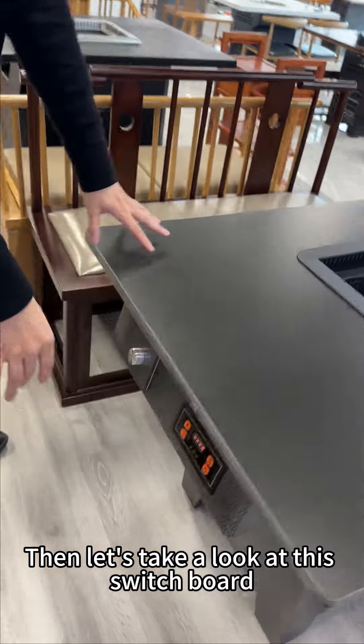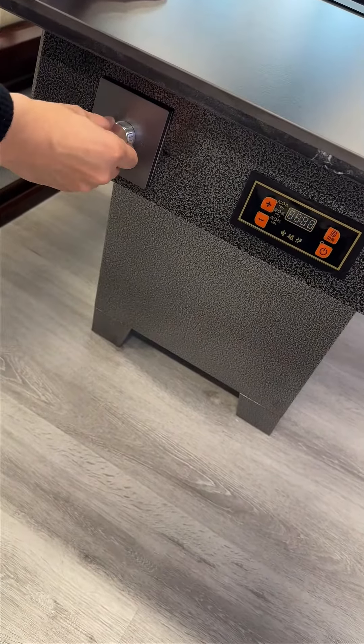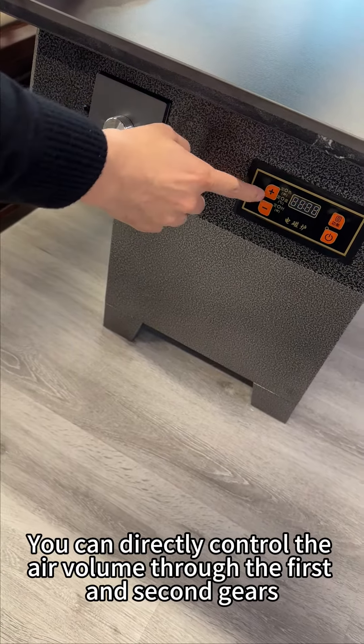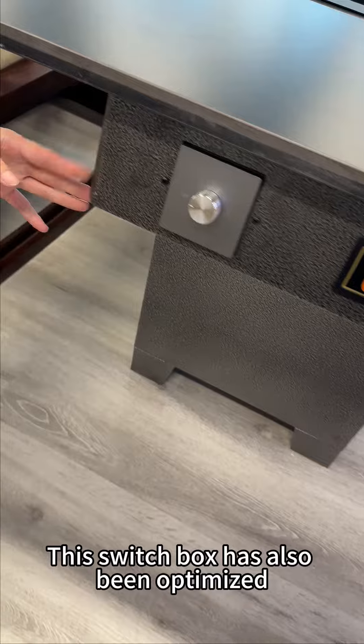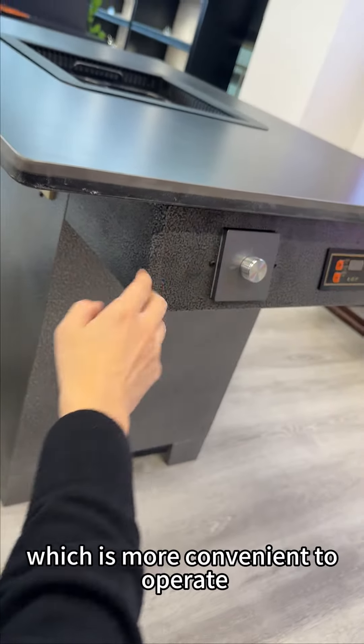Now let's take a look at the switchboard. On the left side is the control fan — you can directly control the air volume through the first and second gears. On the right is the control switch panel of the induction cooker. The switch box has also been optimized: the side is made into an inclined surface, which is more convenient to operate.